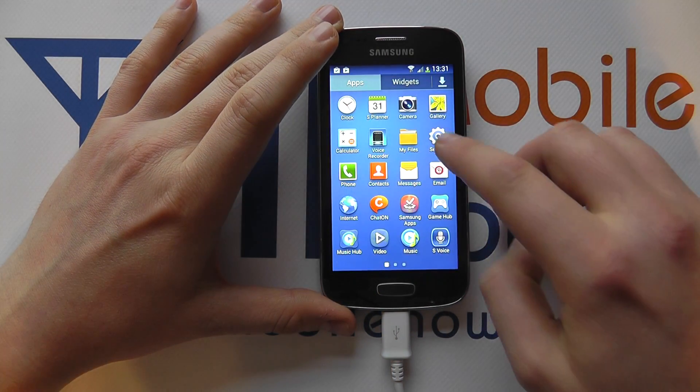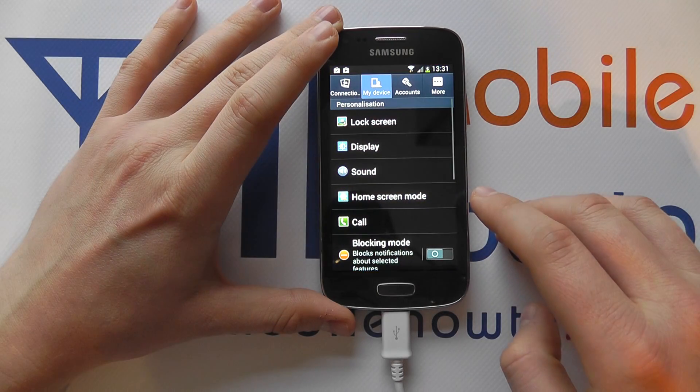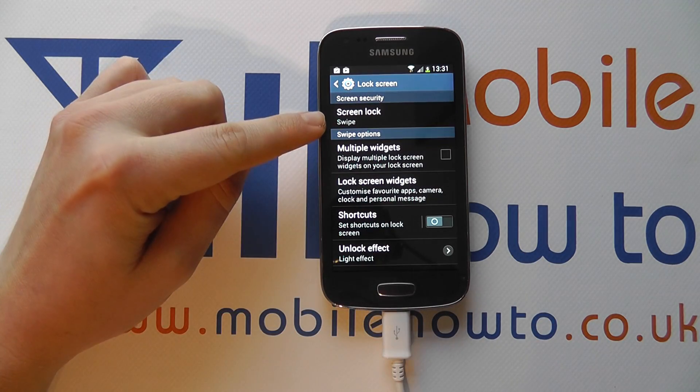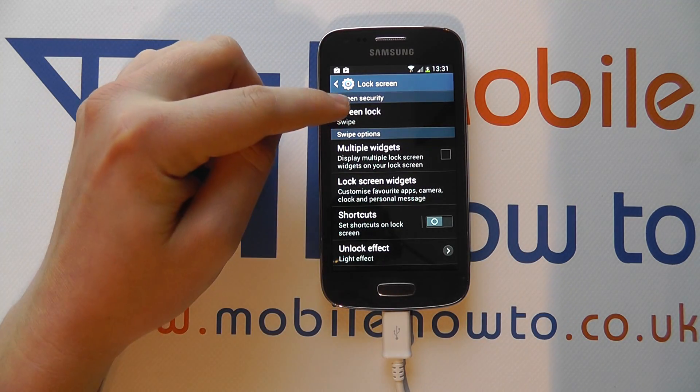So you need to go into the settings menu through the apps tray or the notification bar. You need to be in My Device, then Lock Screen, and then you'll see the option for Screen Lock. Currently it's set to swipe.